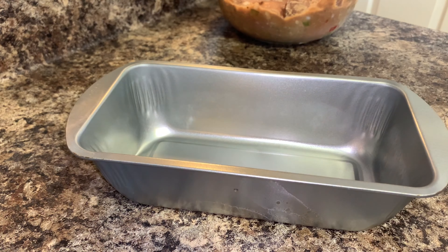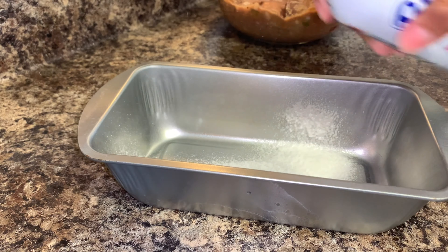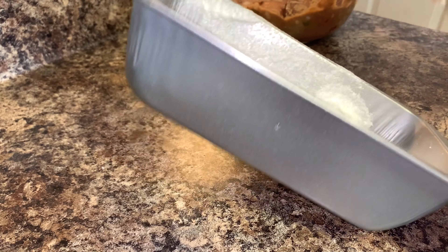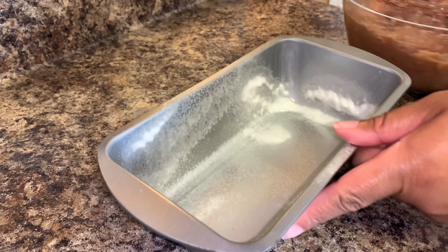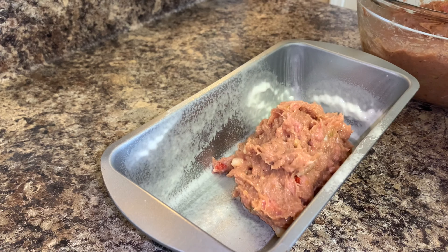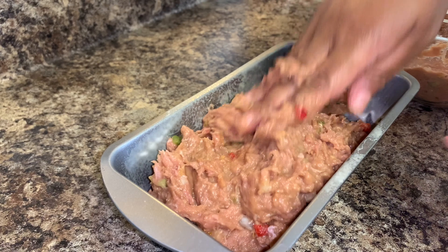Now I have the meat all mixed together. I'm going to use a bread loaf pan to bake my meatloaf. I'm going to spray the pan with some Baker's Joy because I don't want my meatloaf to stick. Go ahead and begin to scoop the meat into the pan, and once it's filled, just kind of pat it down on top to form your loaf.